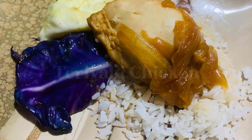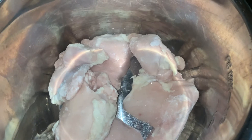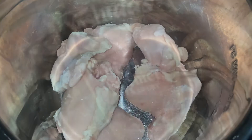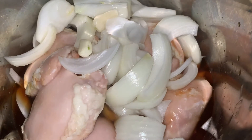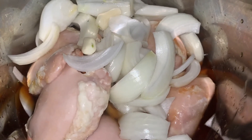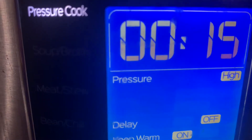Next, we had some teriyaki chicken, and I made it in my Instant Pot. I'm getting more familiar and confident using it — I love how it makes cooking meat quick and easy to shred. I used Mr. Yoshida's teriyaki sauce, which is my favorite, with some onion and garlic, and cooked it on high pressure for 15 minutes.